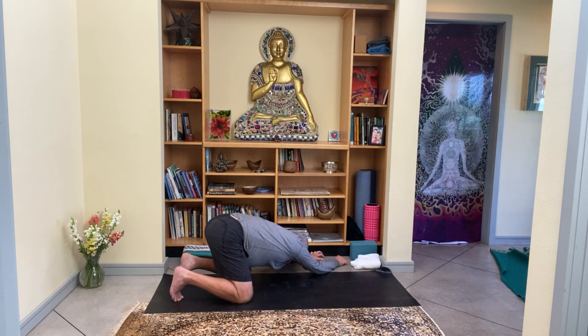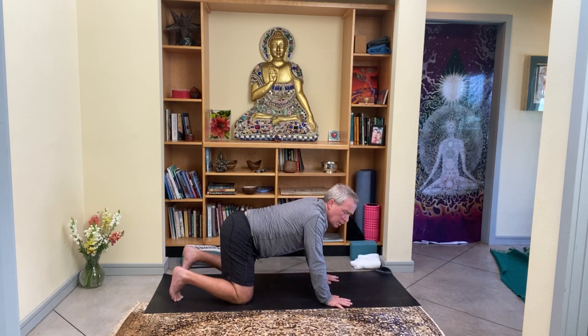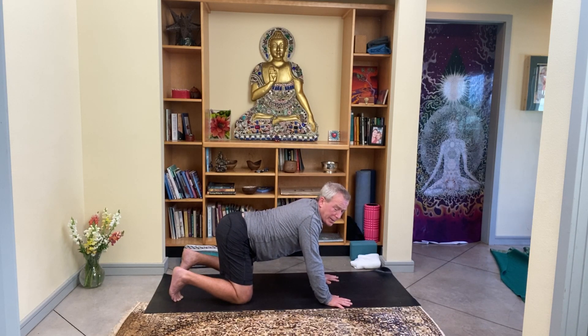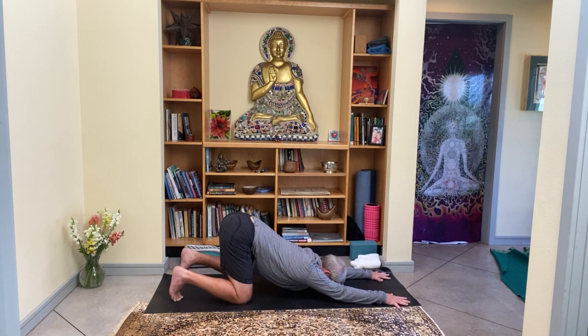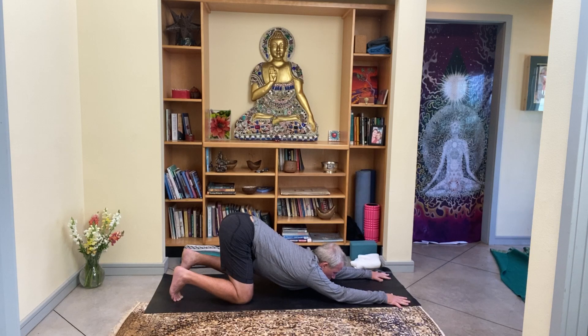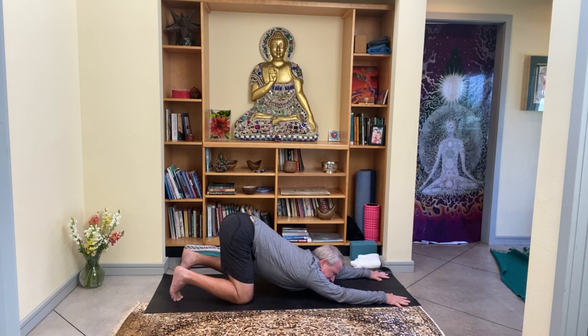Simply walk the hands back the same way they came, in under the shoulders, and as you walk the hands back onto your mat, tabletop again. Everything feels good. Keeping the hips still over the knees, begin to walk the hands forward, letting the forehead come down to the ground. If your chin comes to the ground, great — or just keep your head on the ground. Energetically, both hips are drawing back, and yet with each exhale the heart and belly get a little heavier.